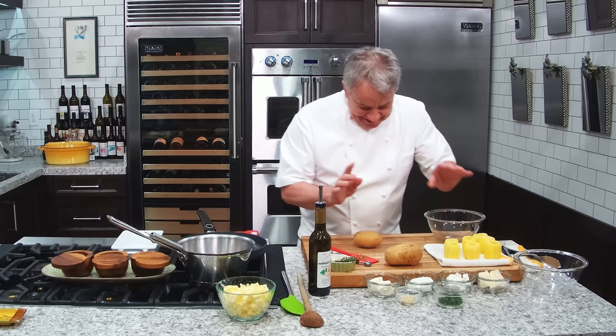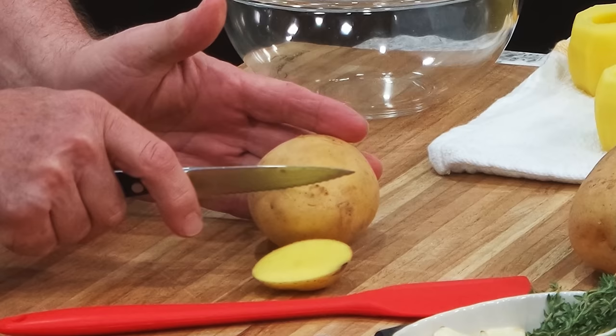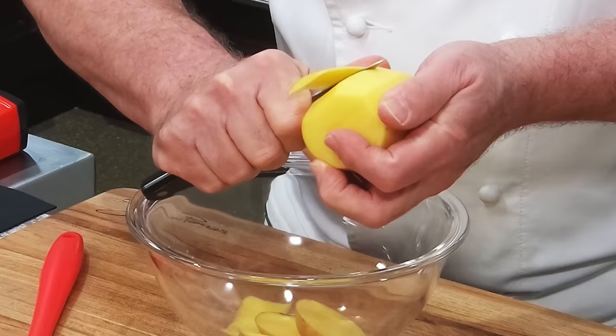First thing we're gonna do, we're gonna cut the ends and make sure they are parallel to each other — that means they're straight. Then we're gonna cut them so they look nice. Give it a side, nothing really fancy. Just try to make the same size edge. If you have to cut a little bit extra, that's okay. We want to make them look nice.